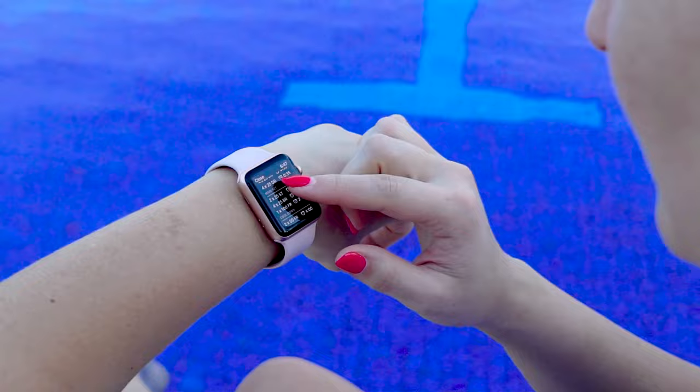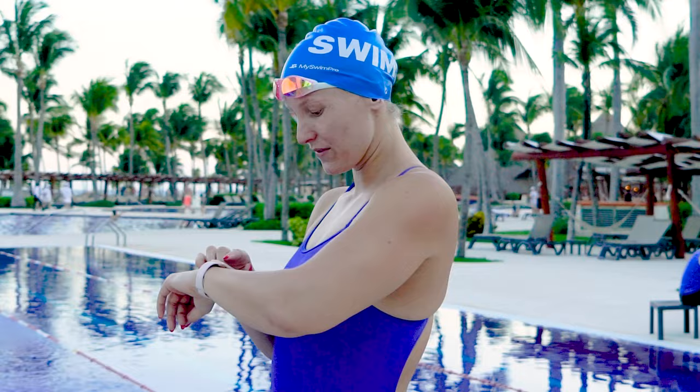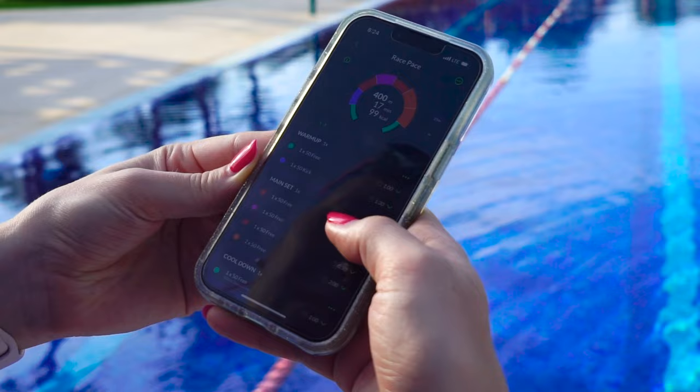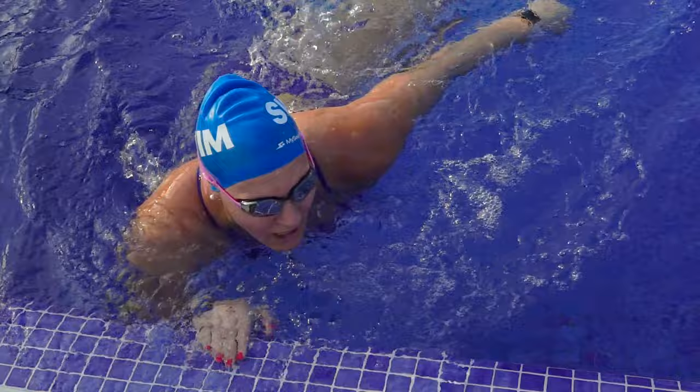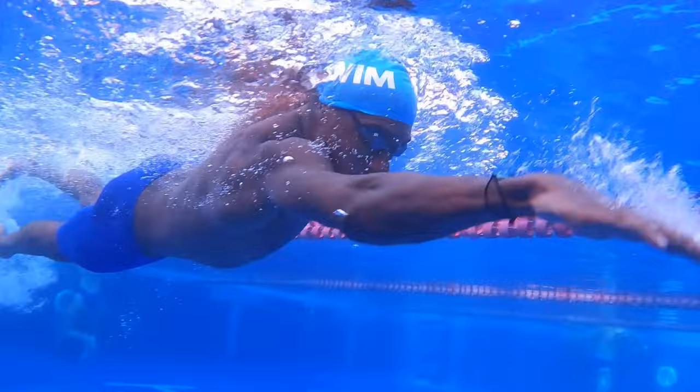My last tip for all swimmers is to swim with the MySwimPro app. I've got it on my Apple Watch Series 3, which is 100% waterproof. When I show up to the pool, I can load a workout right on my wrist — it'll guide me through the workout and tell me each drill and technique focus I need to do. Each set is personalized to my speed and ability, so I don't have to think about what I'm doing. It also tracks all my analytics: distance, heart rate, average speed, and even the number of strokes per lap so I can tell how efficient I'm swimming.